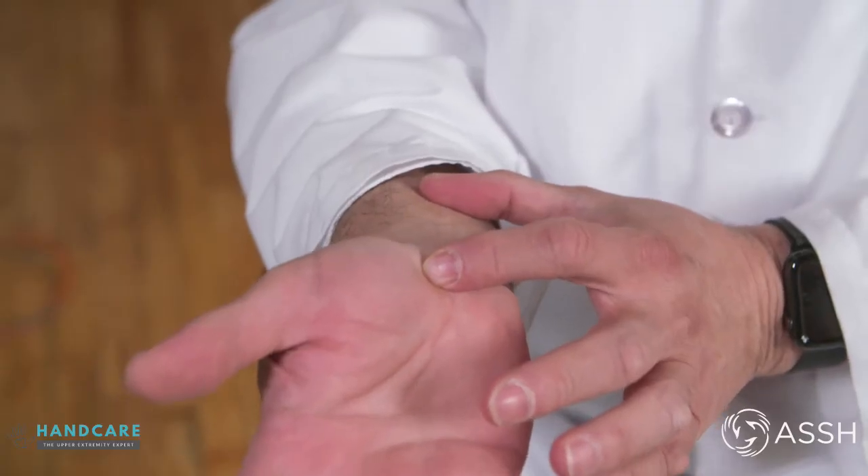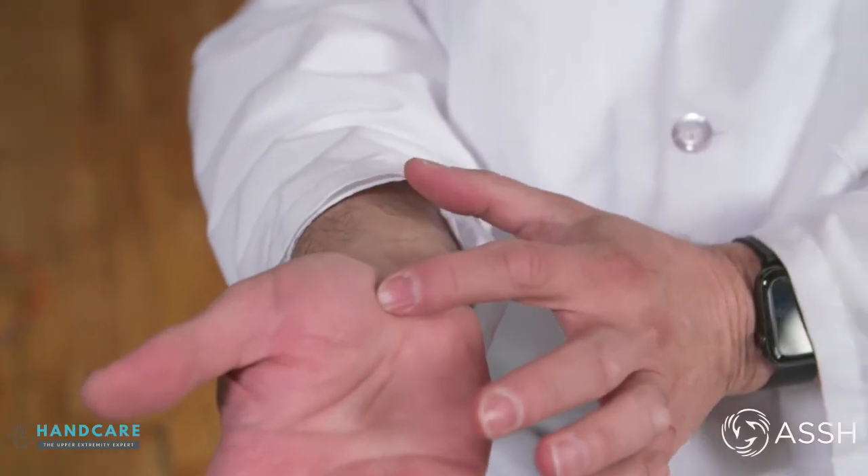Sometimes when the bone is broken and has moved so far out of place, or it goes into the joint surface that allows a patient to move their wrist normally, surgery is required to bring the bone back into its normal position. Most surgery for distal radius fractures is open reduction internal fixation, which means cutting the skin, going down to the bone, and fixing it with a plate, screws, and sometimes wires.